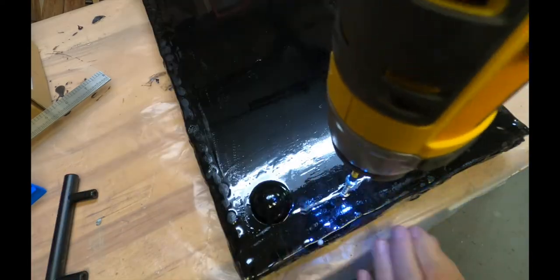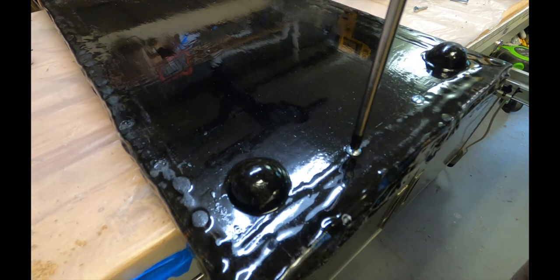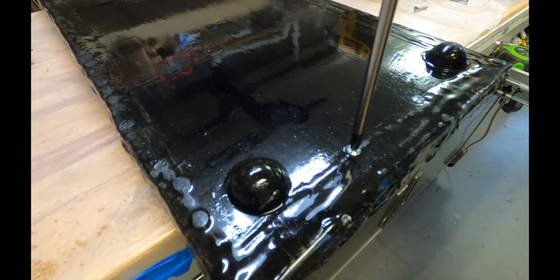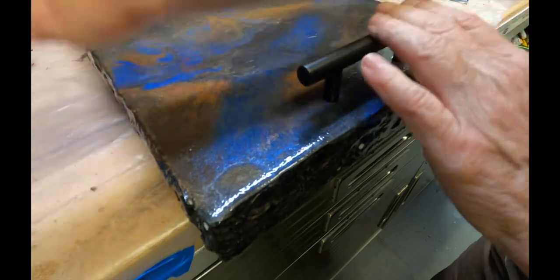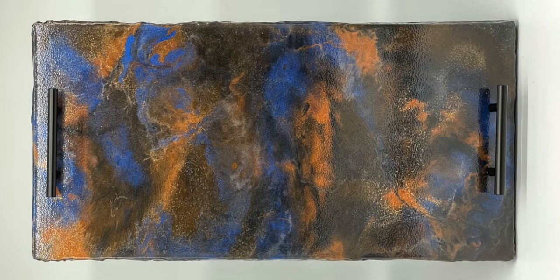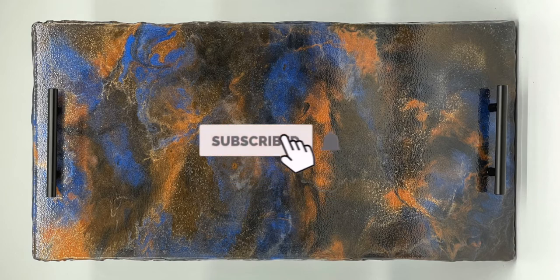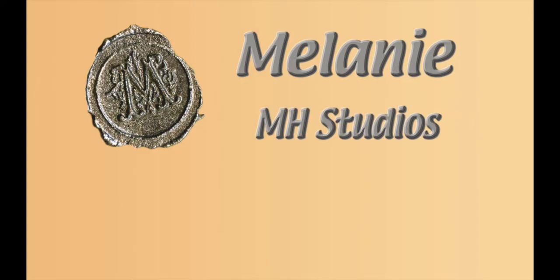I did add feet to these, which I also painted with the black glossy paint — I didn't record that — but I added them to raise it above where the screws would hit the base. And there it is. Very cool idea. If you want to do it, go for it — I'll answer any questions in the comments below. If you liked it and want to see more, subscribe and hit the bell button for notifications. Thanks for watching, and check out the videos I mentioned earlier.